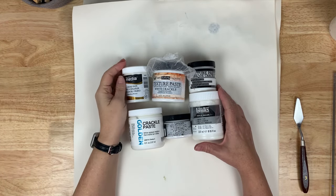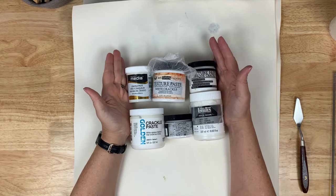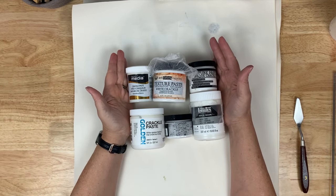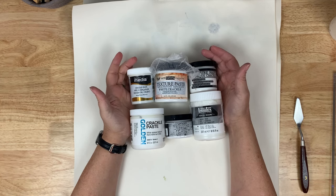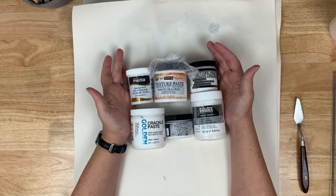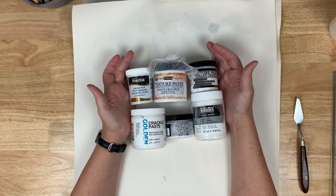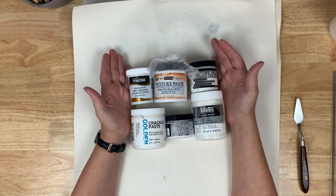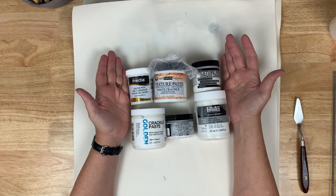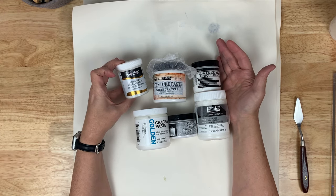Welcome back to the studio for another mixed media basics. This month we are going to review crackle paste. I've selected six crackle pastes, one of which I use on a regular basis, but I have a lot of these I haven't even tried or tested. The DecoArt Media is one I have not tried.